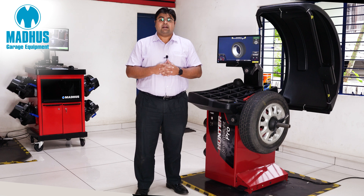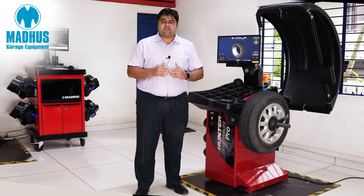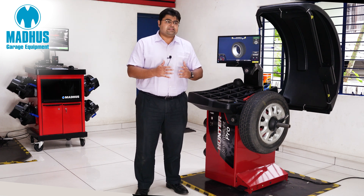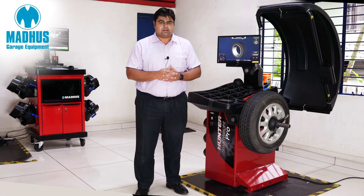Today I would like to introduce the Hunter Smartweight Pro wheel balancer. It's Hunter's entry-level wheel balancer but it has all the high-end features that you could ever want, to balance a normal small steel wheel to a high-end alloy wheel as well.